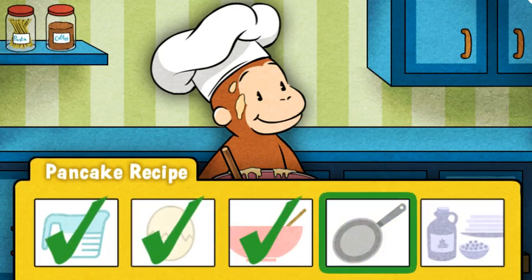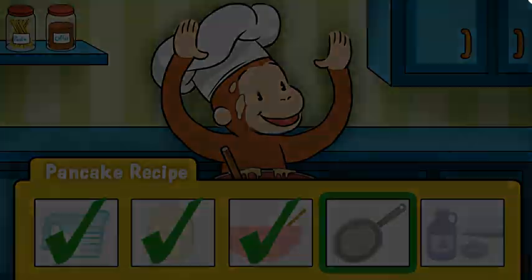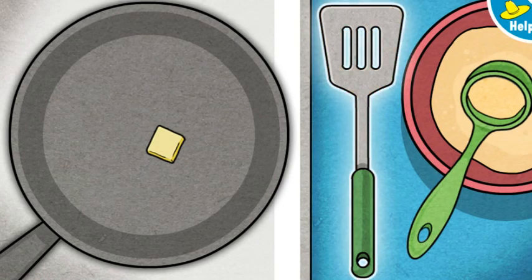Now it's time to get cooking. Whee! We need to melt some butter in the pan so the pancakes won't stick. Move the butter around with the spatula to coat the bottom of the pan. Make sure to cover the whole pan.